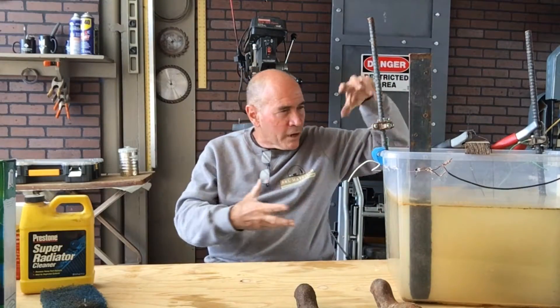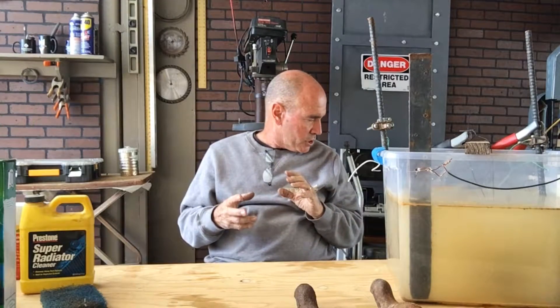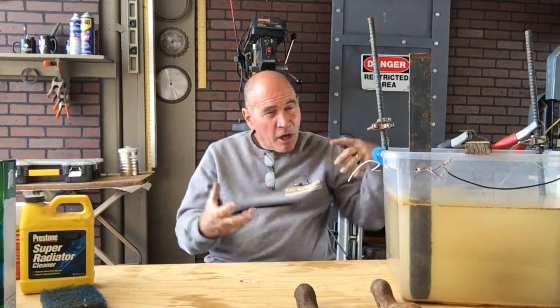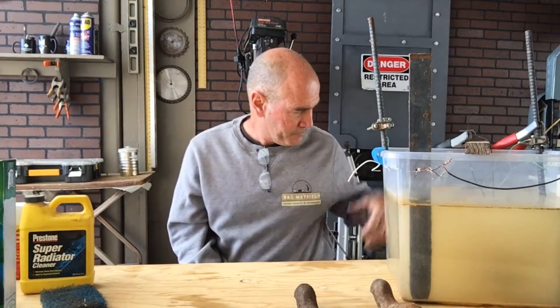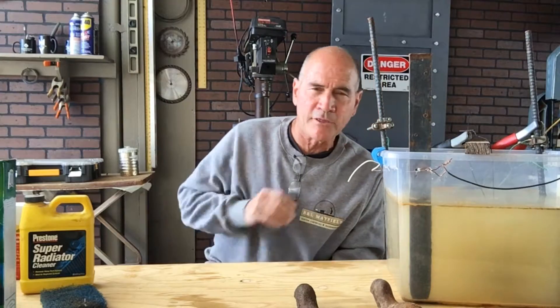I ended up with four electrodes because I wanted to speed it up. I started with a little trickle charger and then found this larger charger and hooked it up to all four. You might be able to hear it working right now. I think bigger is better — I went from about 2 amps up to 50 amps, and it's really bubbling right now. Nothing's getting hot, so it seems to be working okay.